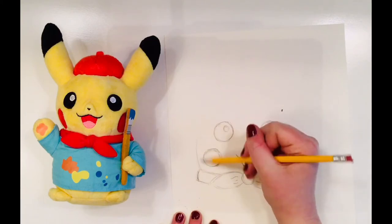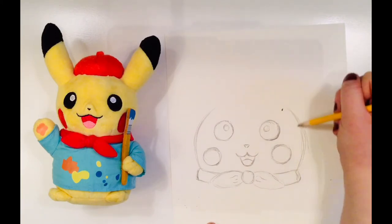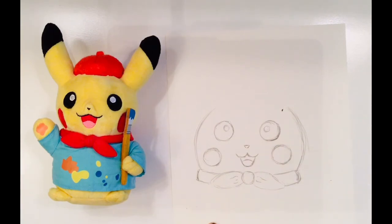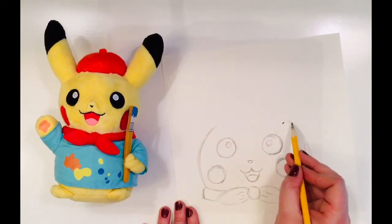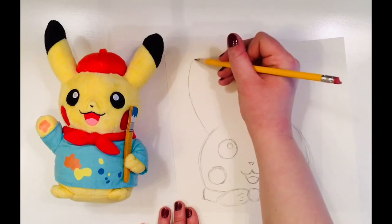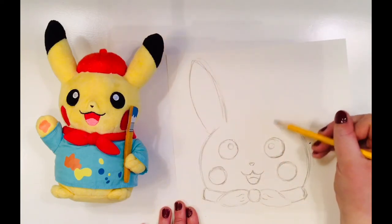Continuing with curvy lines, I am going to draw the sides of Pikachu's face. Now I still need to add his ears and his hat, so I'm not going to finish that circle quite yet. I measure where I want his ears to start and then begin with a curvy line very similar to the one I added for his face. Picasso's ears end in a sort of point.